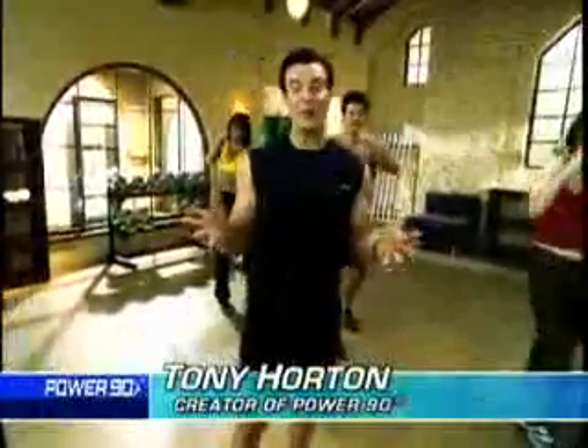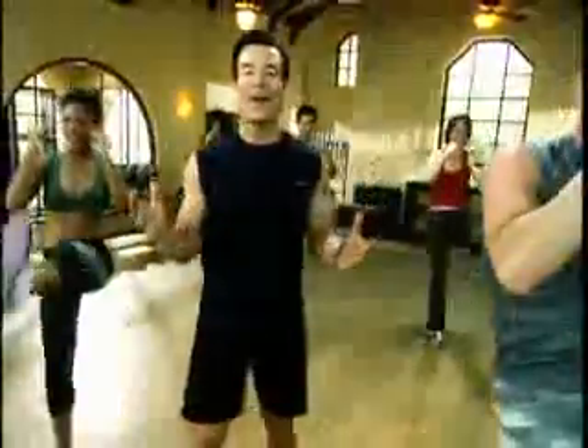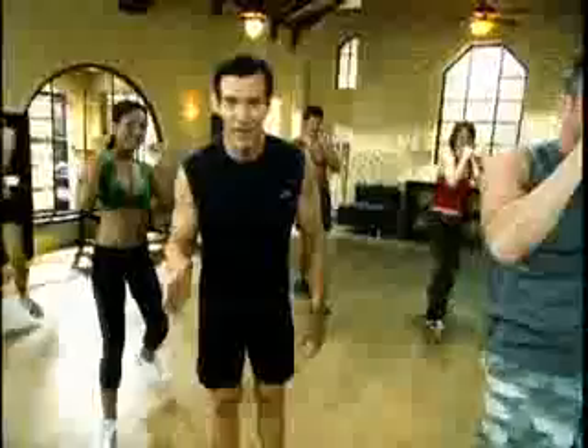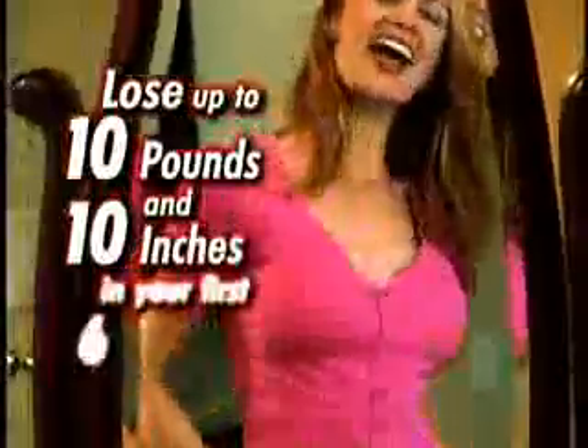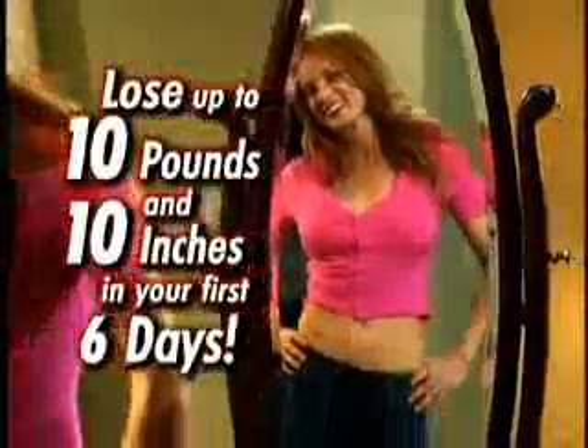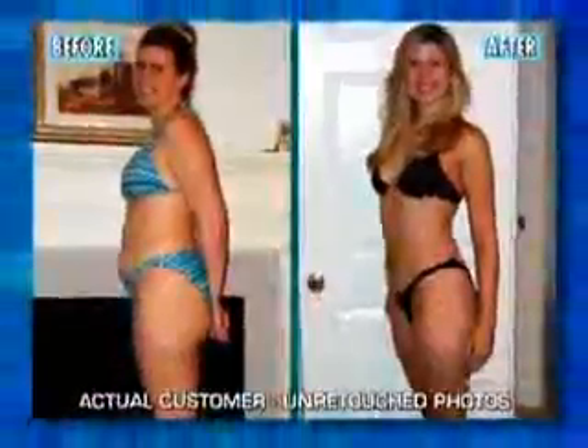You don't have to exercise for hours to lose weight. All you have to do is push play and follow along and I'll help you burn the fat off your body. I make the workouts fun and I make them simple. And best of all, results happen so fast you won't even believe it. You can lose up to 10 pounds and 10 inches in your first six days, and you'll continue to see results week after week so that at 90 days you'll experience a total body transformation.